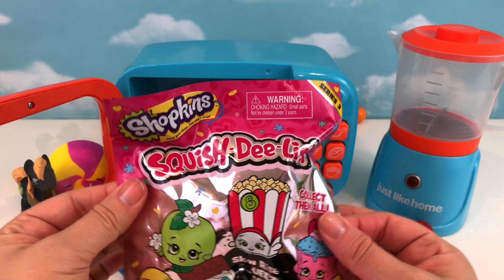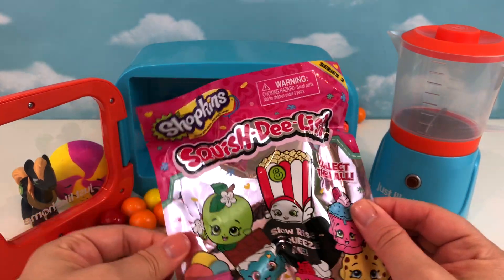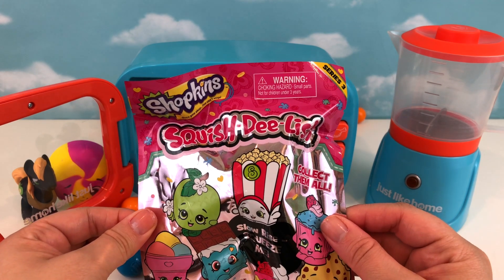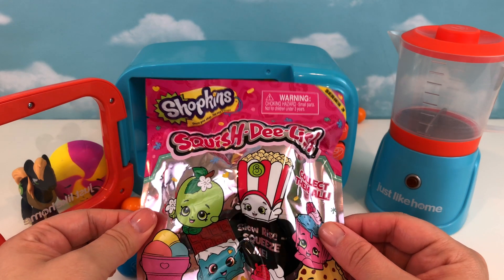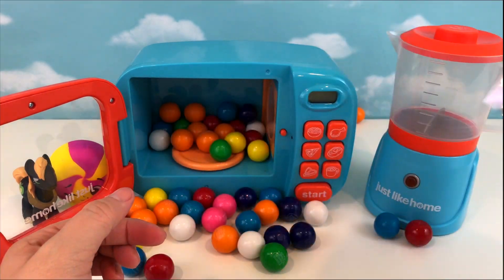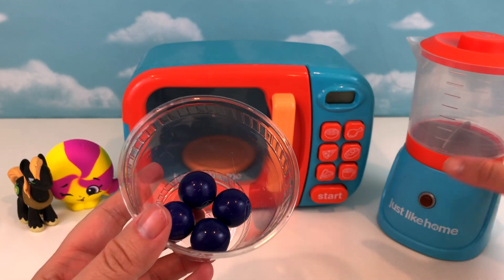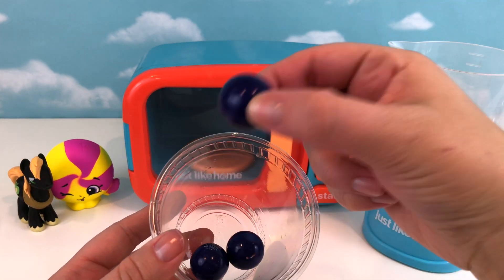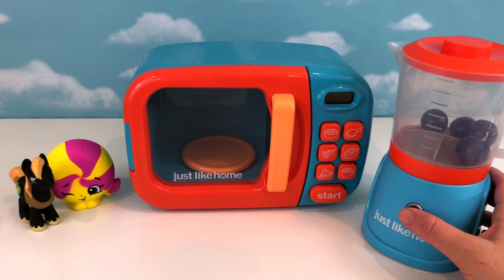I've already opened two of these before — you can check out our older videos to see — and they are just the cutest and squishiest little things. So let's put that aside and see if we can activate the magic inside the blender and inside the microwave first. I've got four purple gumballs that are going to go in the blender — one, two, three, and four. Let's activate the magic!